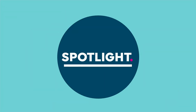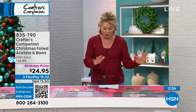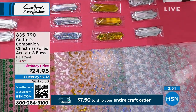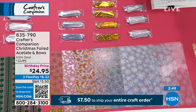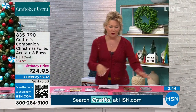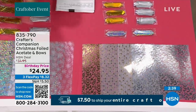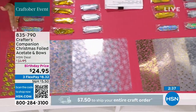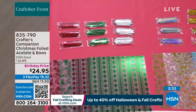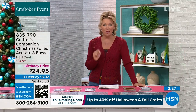Now we're going to move on from the Snow Queen to these beautiful foiled acetate papers — and so many amazing bows that you can create. You can choose the red and green, the gold and silver, or the holographic over here. These are all birthday priced, so take advantage, and it's on three flex. It includes 12 sheets of acetate, two designs in six colors, and 12 pull bows.